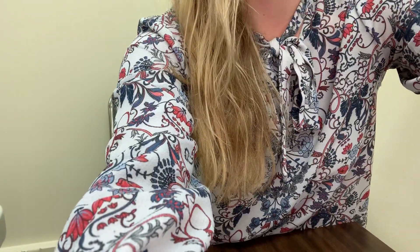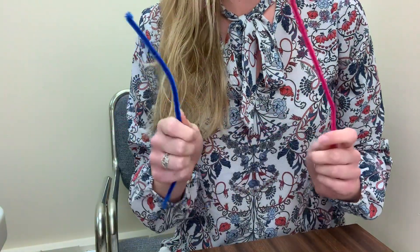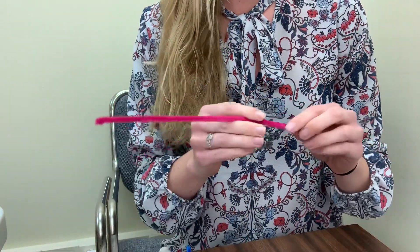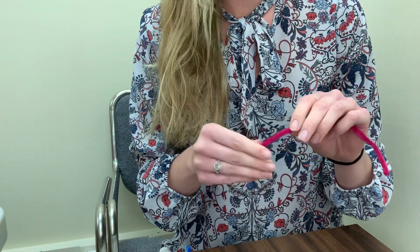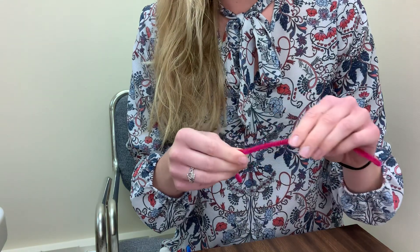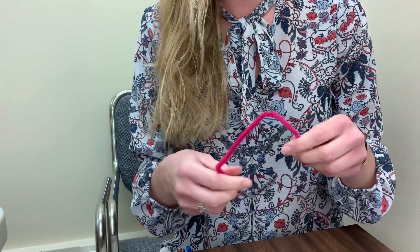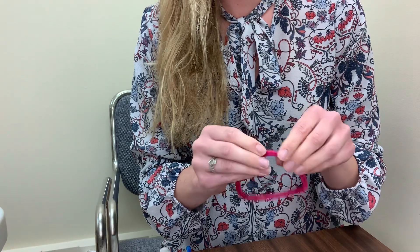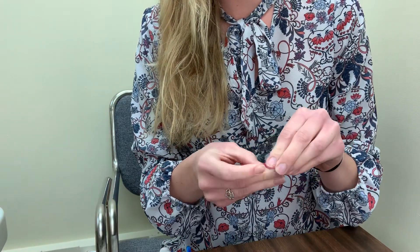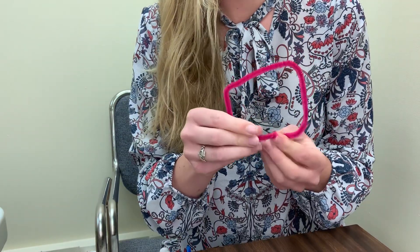I'm just going to tilt it down so you can see me make the craft. So the reason we have two pipe cleaners is because one's going to be the handle, and then the other one you can use to make a really fun shape. Now I'm just going to make mine into a square — I'm going to make it really simple. I've also seen how you can use a cookie cutter to make your shape as well. So I'm going to make my shape. I've got my square here. It's kind of a funny looking square — it's not perfect. That's okay.